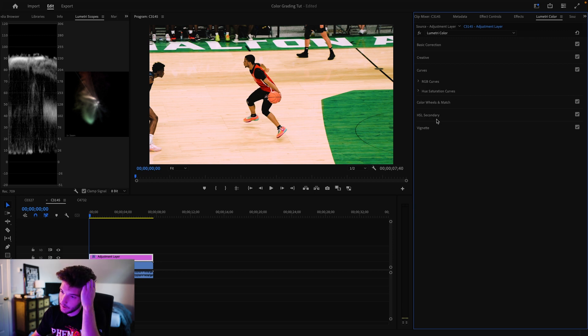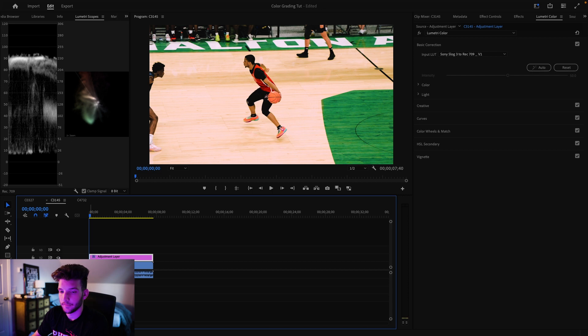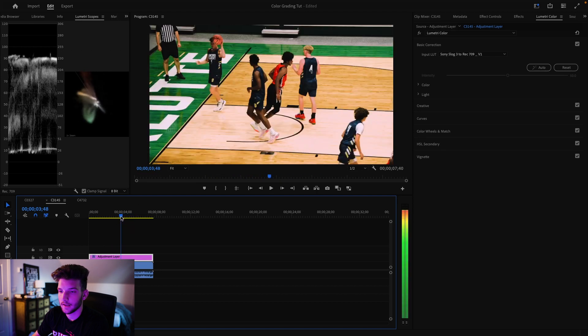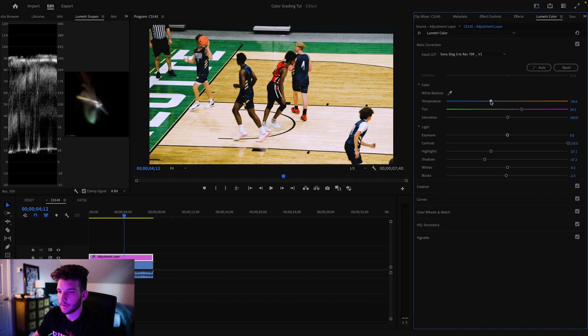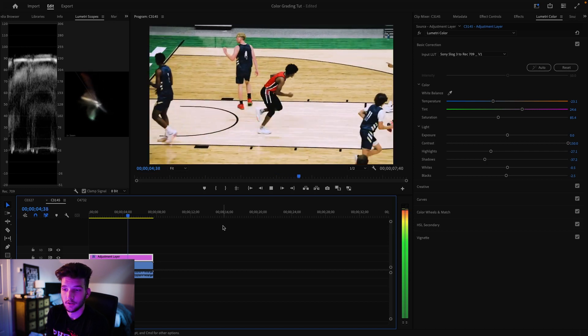In HSL Secondary you can isolate just the greens and adjust how they look, but I'm not going to do that on this clip because it doesn't need it. That's pretty much the final grade for this clip — I really like how it looks. I do think it's a tad bit warm so I'll go up to Color, lower the temperature a little, and maybe lower the saturation just a tad. That's the beauty of color grading — you can do whatever you want.